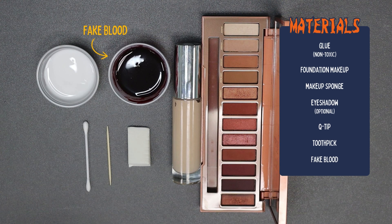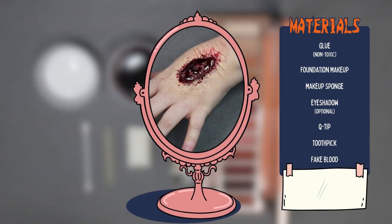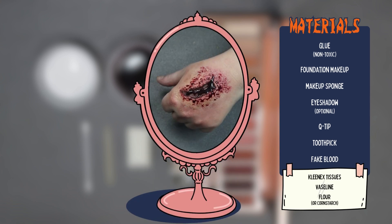You can buy fake blood at pretty much any store that sells costumes, but I'll share my easy and much cheaper recipe later in this video. These materials are enough to do our first look today — a scar. But for a gash, we'll also need some Kleenex tissues, included in the Take and Make kit. Not included in the kit are Vaseline, petroleum jelly, and flour or cornstarch, which we'll need for more three-dimensional looks like the wound I'll show you.